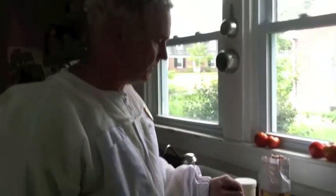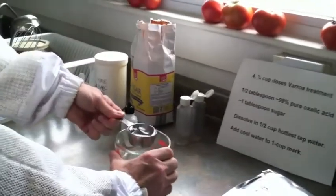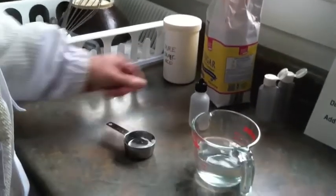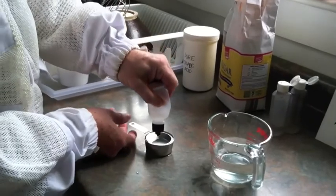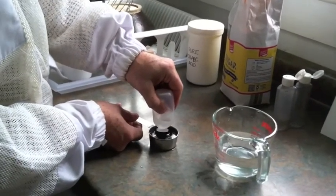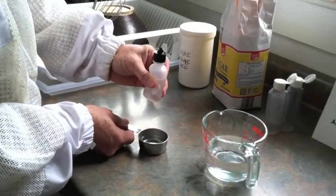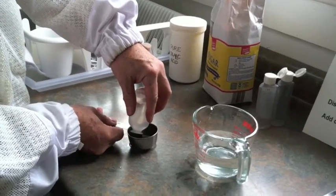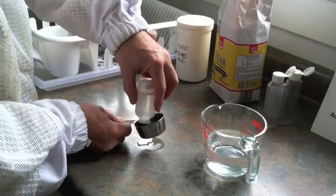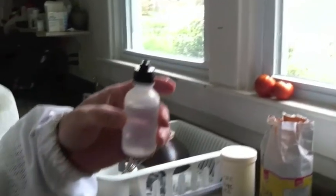Then I'll measure out one quarter cup, which is the dose for a hive. This is four doses. This is a quarter cup measure. And now I'm going to put it into a drop bottle. This is what I drip it in the hive with, this bottle. That's one dose — about 50 milliliters or one quarter cup.